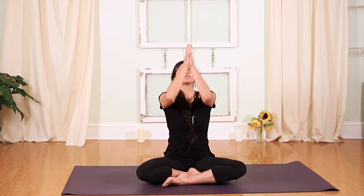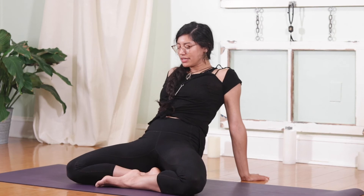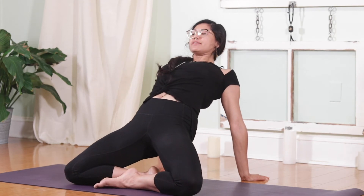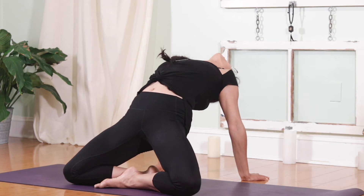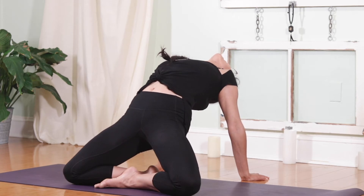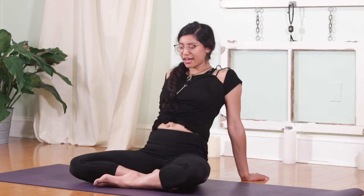Bringing your hands back to your heart space. Inhale, bring the prayer overhead. As you exhale, bring the hands back behind you, fingertips facing the back of the room. Inhale, drop the knees down, lifting up the hips, lifting the heart. An option to drop your head back for a front body opening. Take two more breaths — inhale, keep lifting through the chest, and exhale. One more time, breathe in and breathe out. Slowly lower it down.